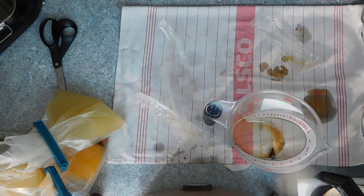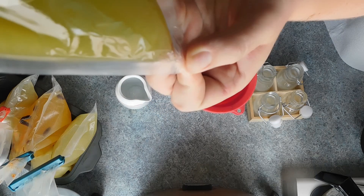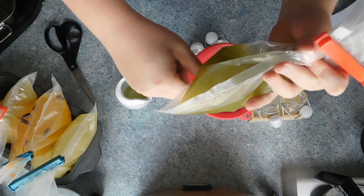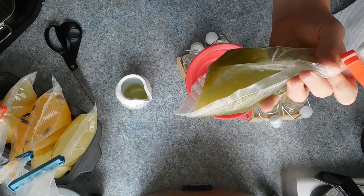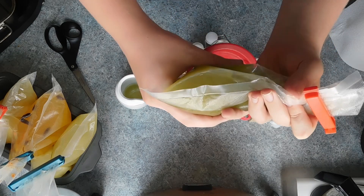You want to let this sit as the water will sink to the bottom of the bag. Once the oil has rested and the water is separated, you want to snip the corner off the bottom of the bag and let the water drain out into a separate jug. Then, using either a funnel or just simply the bag, you want to fill the bottle with the oils, and then rinse and repeat for any other oils you have left over.